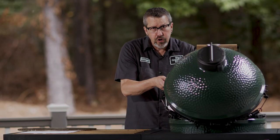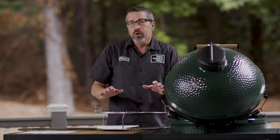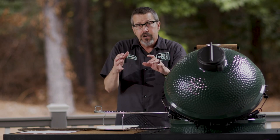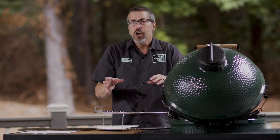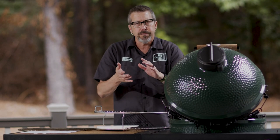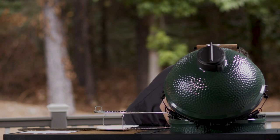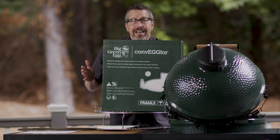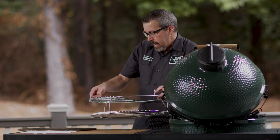Now I'm going to show you indirect cooking, which gives you the opportunity to block the heat source and create a convection oven effect. This is how you do your hams, turkeys, and rib roasts — anything you're roasting on the egg. You can also go low and slow at lower temperatures for longer cooks like briskets, ribs, and pulled pork or pork butts. The key product for that is the convector, also called the plate setter by old-school folks — it's what blocks your heat source.